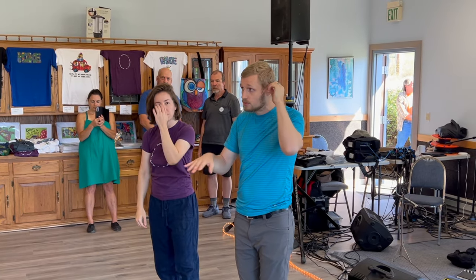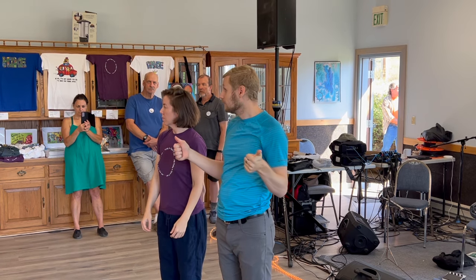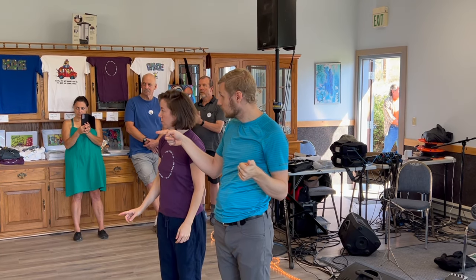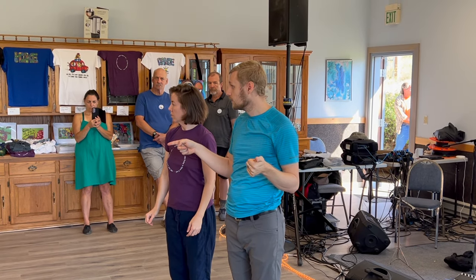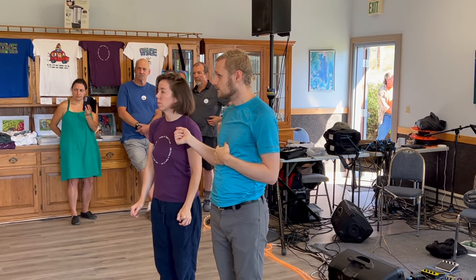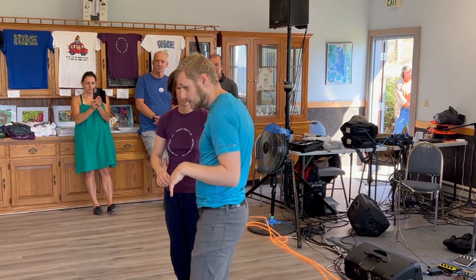Is there anything else that we covered today? I think that was it. Thanks for coming. Can you demo the other things — the fancy stuff that we were going to teach but didn't get to? Oh, the fancy stuff — sure.